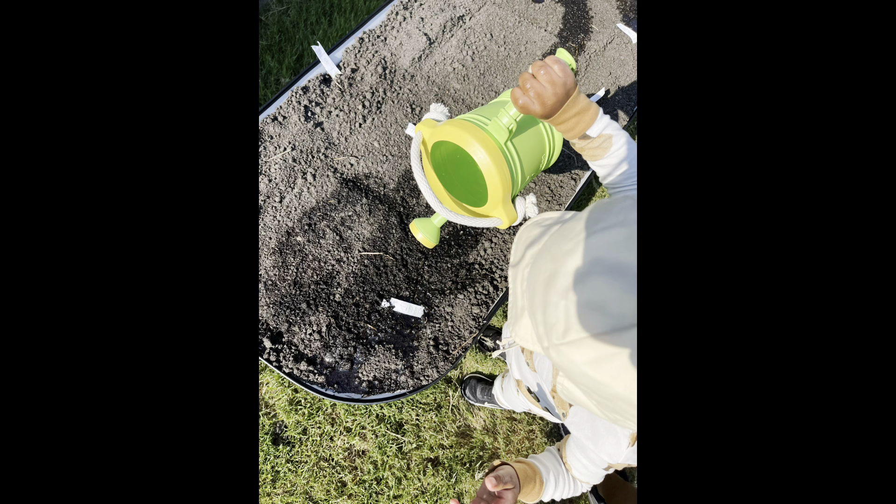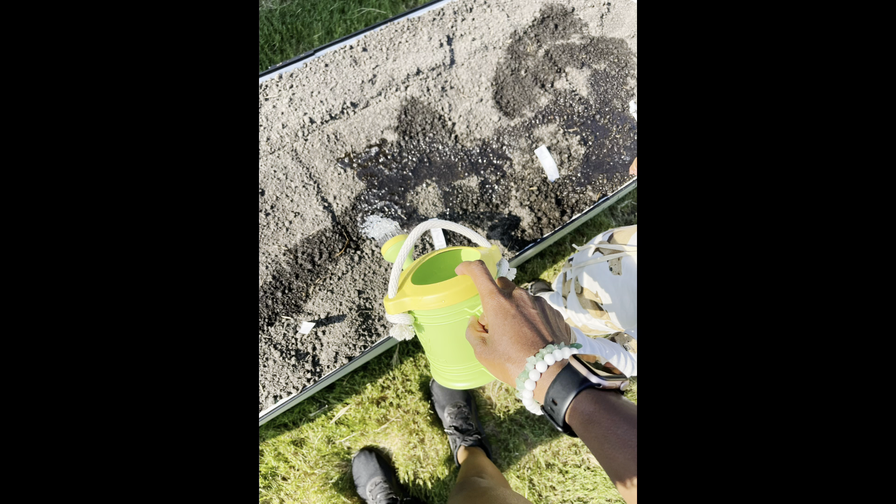Here my son was learning how to water the garden, which he really enjoyed. I found this really cute kids' watering can on Amazon — I can link that also in the description box for you guys.